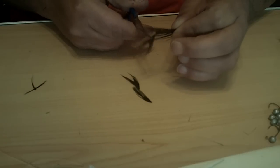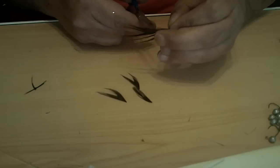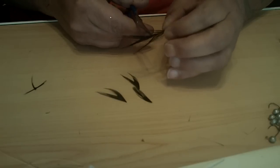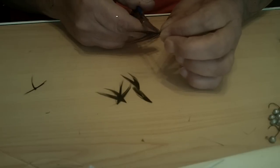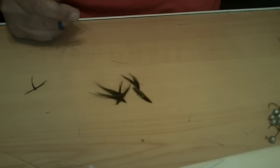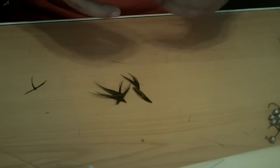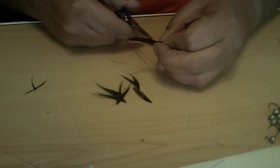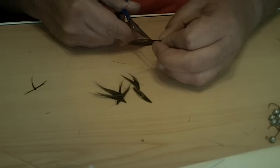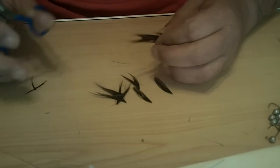Just keep going that way all the way through the feathers. All of this is still usable — each one of them will make one crappie jig. Take your scissors, get right next to the stem, cut it off, and it'll leave a V.